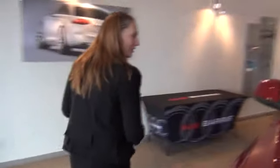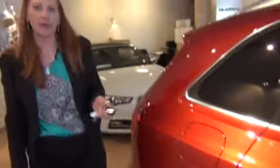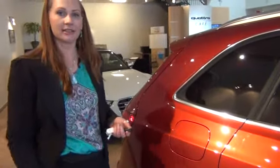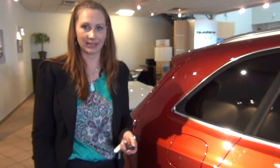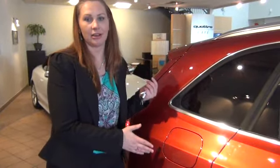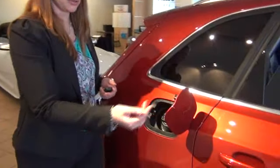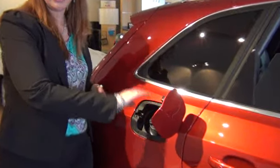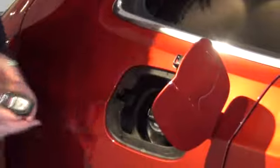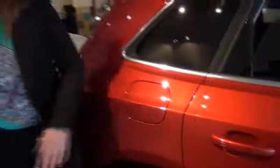I'm going to show you how to open your gas tank — it's always on the passenger side. There is a symbol on the gas gauge display. If the car is locked, your gas cap is locked. The minute you unlock the car, the gas cap will open just by pressing the switch. We use premium gas on this one.